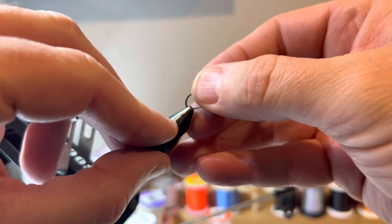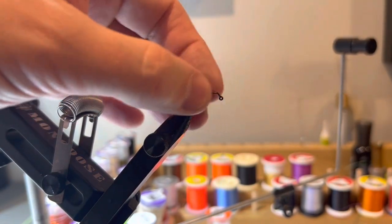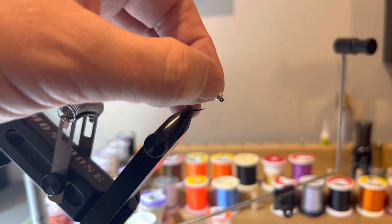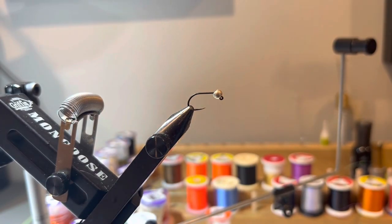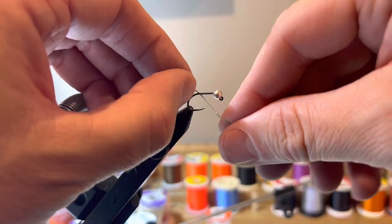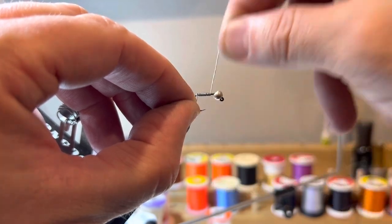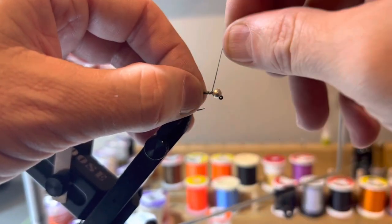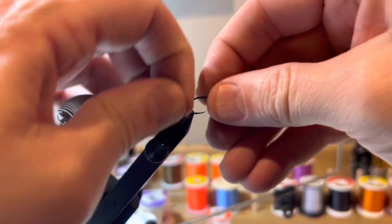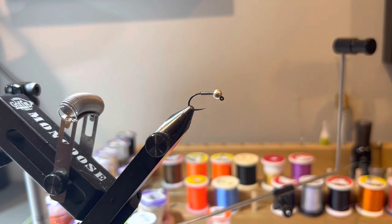We're going to start with a size 10 jig hook, paired with a 4.0 tungsten bead. I'd normally use a slotted bead, but I don't have any slotted beads in that size, so a round bead works just fine. Next, we're going to wrap some lead wire around the shank of the hook to add extra weight. I don't use lead on a lot of flies, but I like to add a little weight to these to help get them down and also to lock that round bead in place on the jig hook.